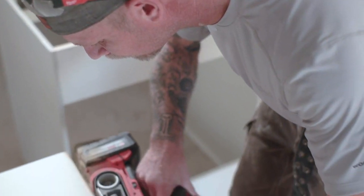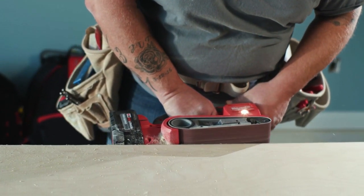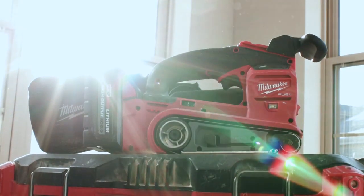I love the new M18 belt sander. It's lightweight, powerful, exceeds all expectations. Milwaukee M18 belt sander is worth the wait for sure. When everyone gets their hands on it, they're going to love it.